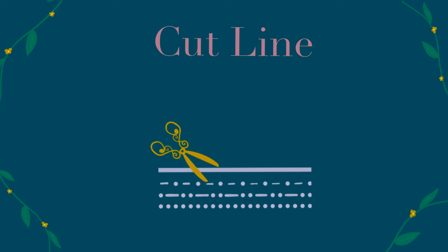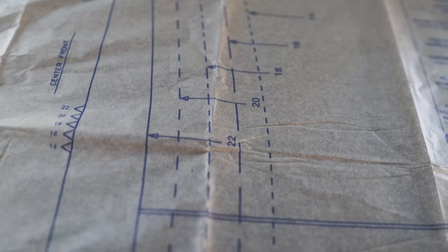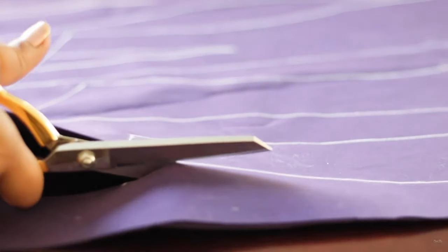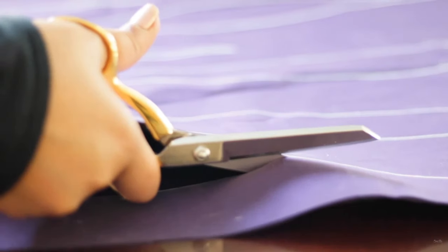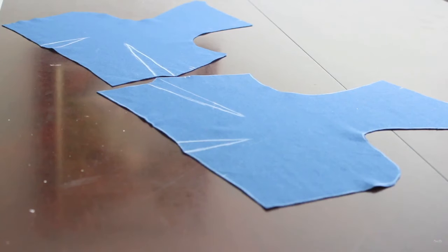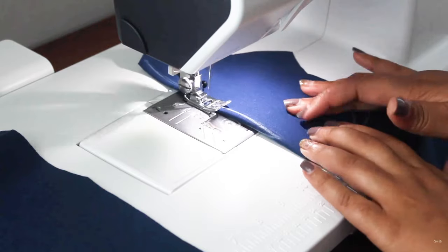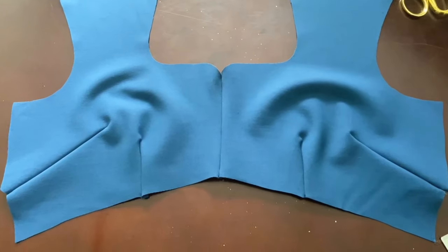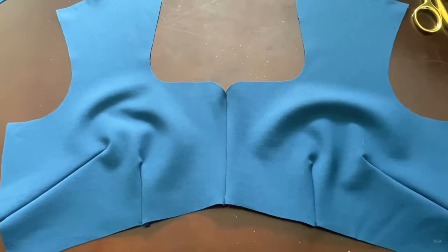The cut line is pretty straightforward — you just find your size and cut along that line, unless of course you need to make some type of adjustment. Darts are used to give contours, so you'll usually see these in areas where there are curves, like at the bust, waist, and hips. There are many different types of darts, but overall the purpose of darts is to give a garment a more tailored fit.